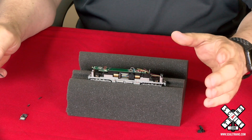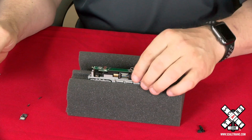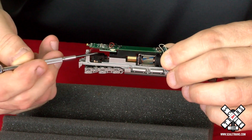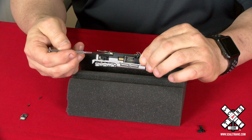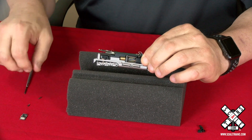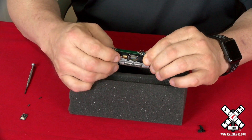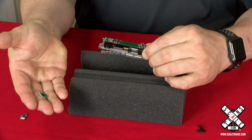Once you get the shell off, the next step would be to remove the blind plug or dummy plug, which you see here mounted underneath the main circuit board at the rear of the locomotive. The easiest way to do that is just to grab hold of it with a couple fingers on each side and lightly press down, and it will come loose and drop right out.